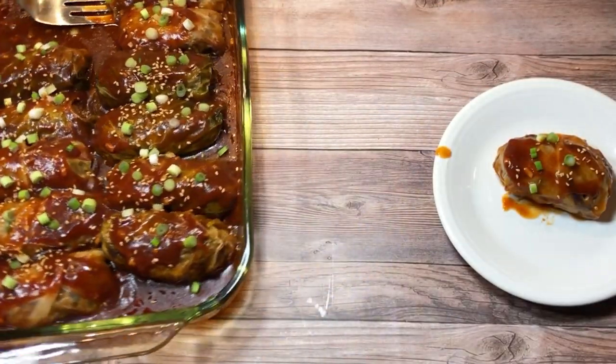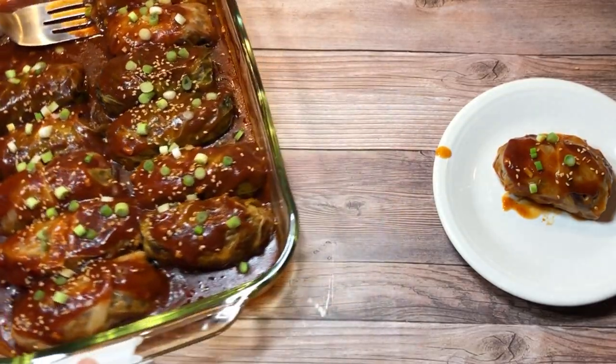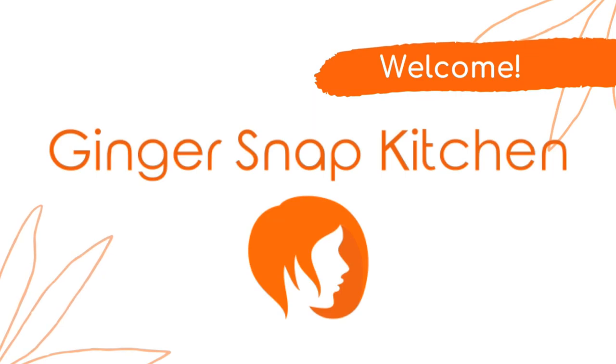Hi friends, welcome to my kitchen. If you're new here, my name is Stephanie and today I'm making spicy Asian cabbage rolls. This is Ginger Snap Kitchen.